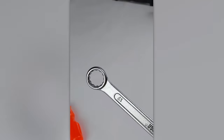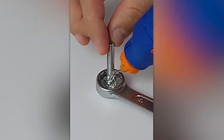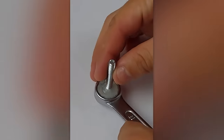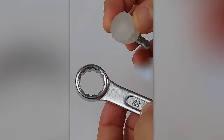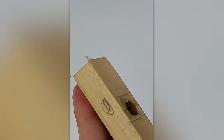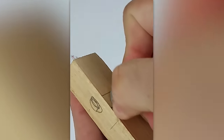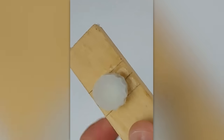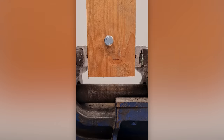People really get creative combining glue, bolts and wrenches. He's equally proficient with bolts and nuts, by the way.